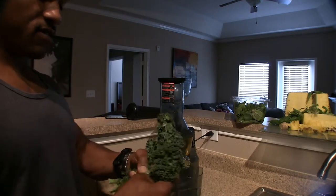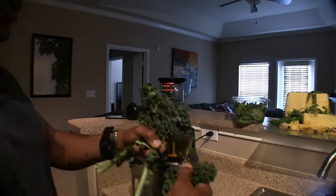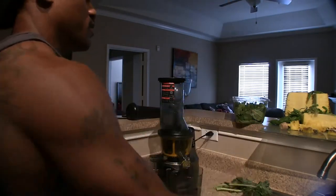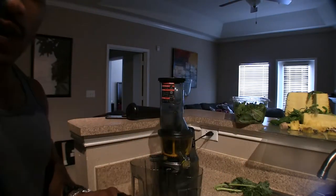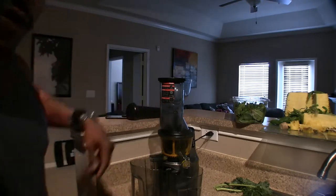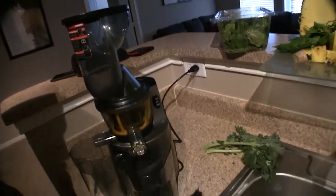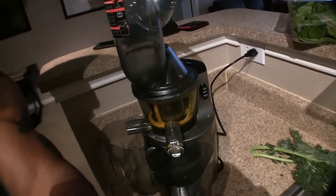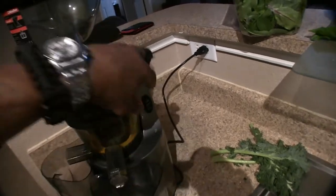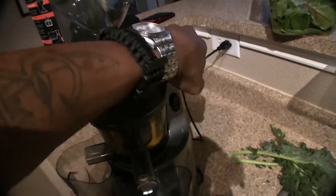With a centrifugal juicer I didn't even get this much, so this is just a few leaves — you're not gonna get a whole lot but you'll still get some. The on/off switch is down here, and it also has a reverse function.